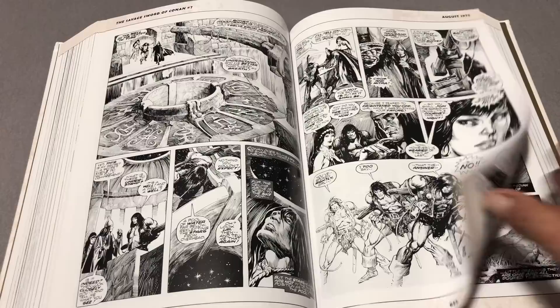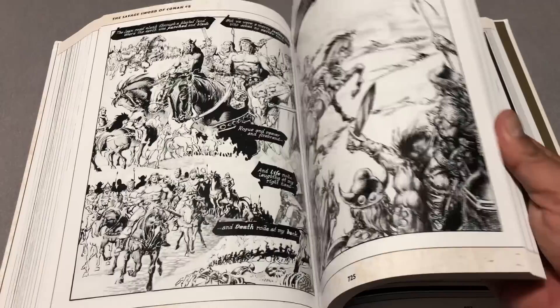I can't tell if that's John Buscema or John Romita — whatever it is, man, that is awesome. And I get it — it's not for everyone, that kind of sketchy art style. Sorry, I just keep rambling through here as we're looking at this book together for the first time.